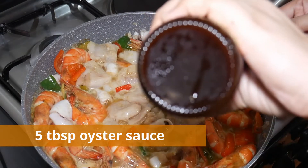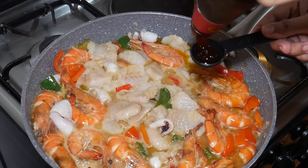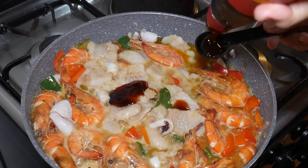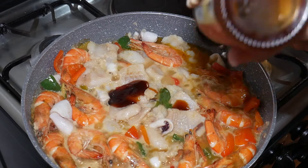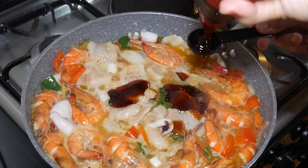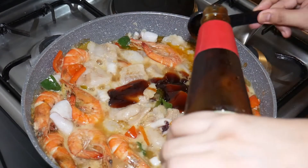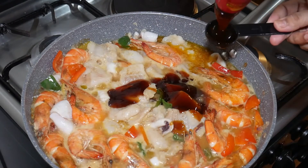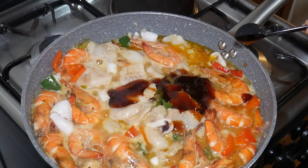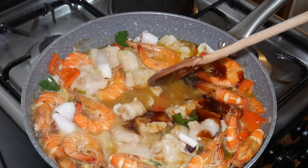Adjust the heat to medium-high and season with oyster sauce and black pepper. To thicken the sauce, add 2 tablespoons of cornstarch diluted in 1/4 cup water, and 2 tablespoons of flour.